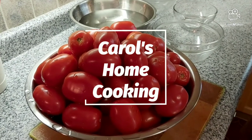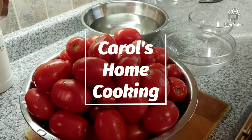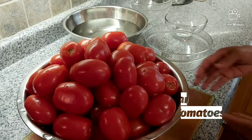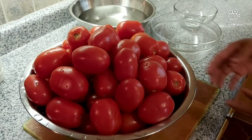Hi everyone, welcome again to Carol's Home Cooking. Today I'm going to show you how I can my tomatoes for the winter. To do that, I have a bowl of very ripe tomatoes here.